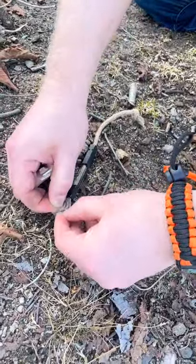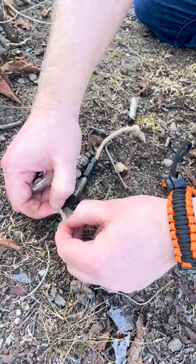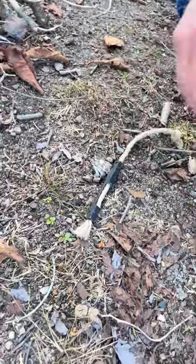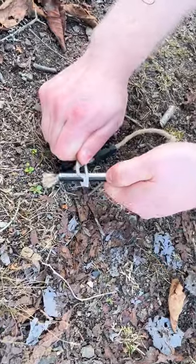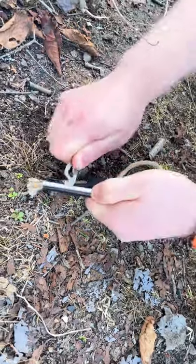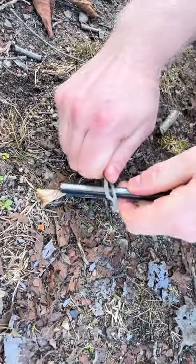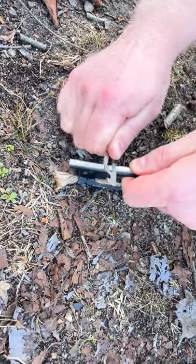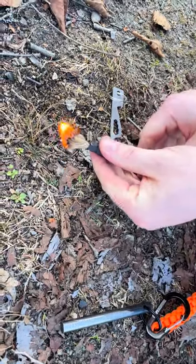So I'm going to try to start the fire using this. You can understand why it's a lot easier to manipulate your flame when you have a little handle like that. I'm not sure how many strikes I'll need, but usually it's very, very fast. Let's try — it's a bit windy, so I'll keep it this way.